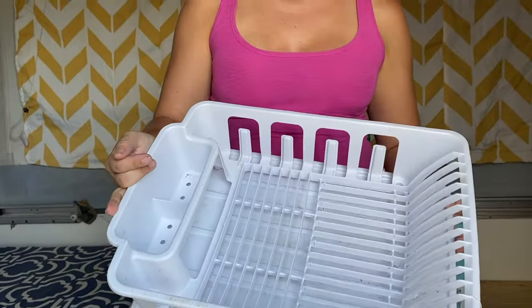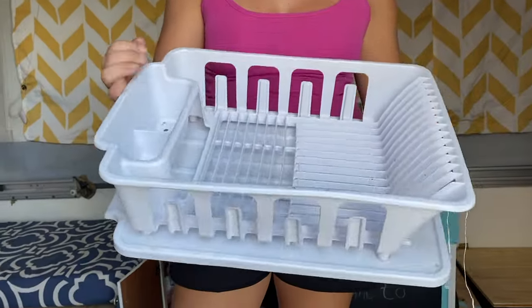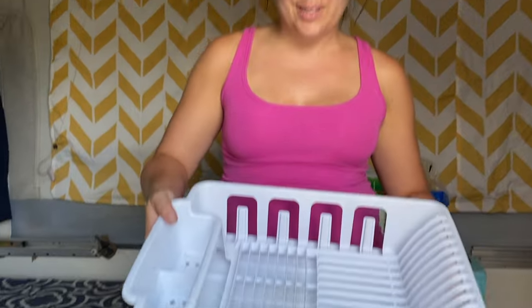A strainer is definitely a must-have. Even if you're just rinsing out coffee mugs, dishes, pots and pans — we always have this strainer. We use it all the time.